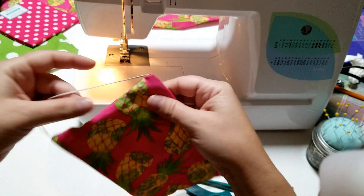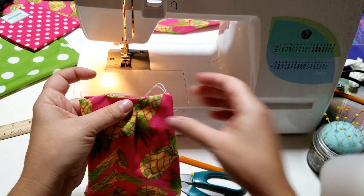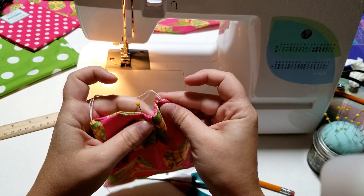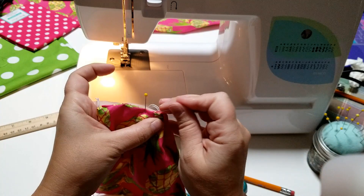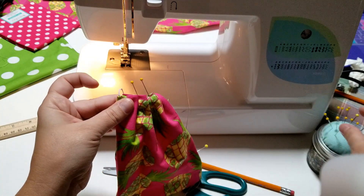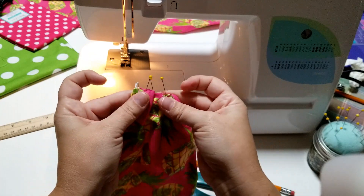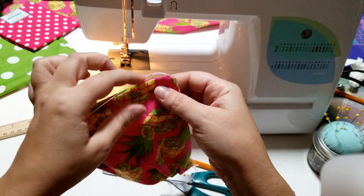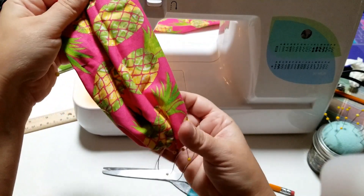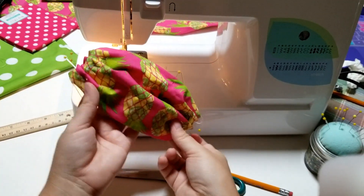I've got it all straightened out and I've pinned the hole closed. Now we're going to do the tucks that the pattern mentions. Fold the fabric over and grab a pin to pin it in place — you're going to want to make three of them, all facing the same direction. When you flip it over to the other side, make sure the tucks go the opposite way so it doesn't end up twisted.